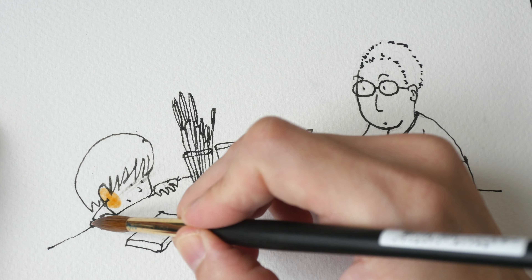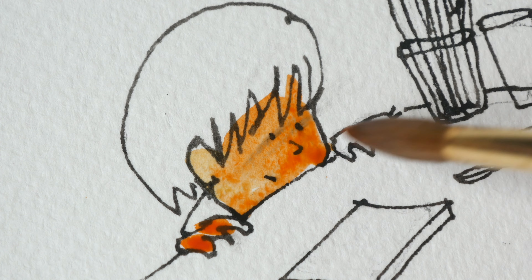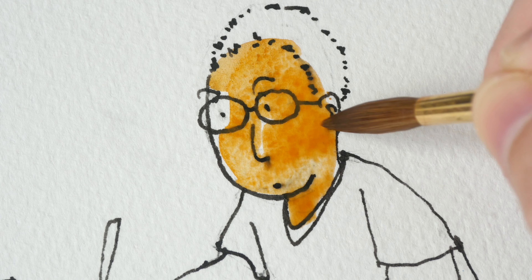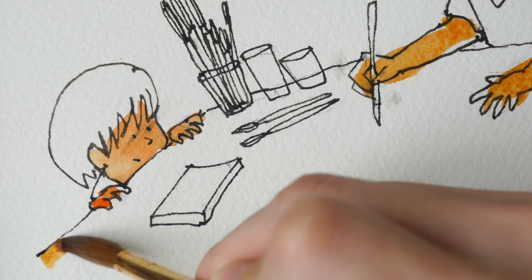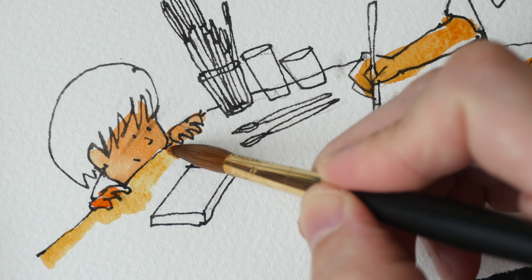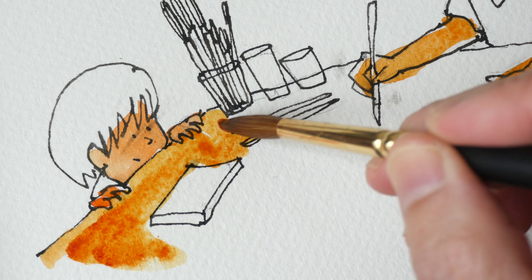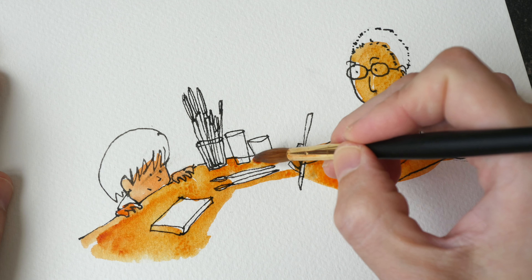Let's paint this very quickly — I hope this ink is waterproof. It seems like the ink is waterproof, thank goodness. This is me in case you can't recognize the likeness. I definitely used too much water there, so let me just remove some of the water. Let's paint the table. The sharp point is very useful when it comes to painting details and going into really tight spaces. This brush has good water holding capacity — it can hold a lot of water.